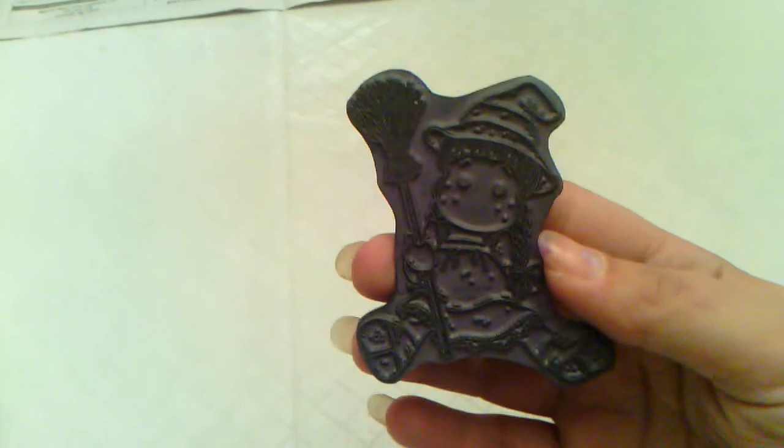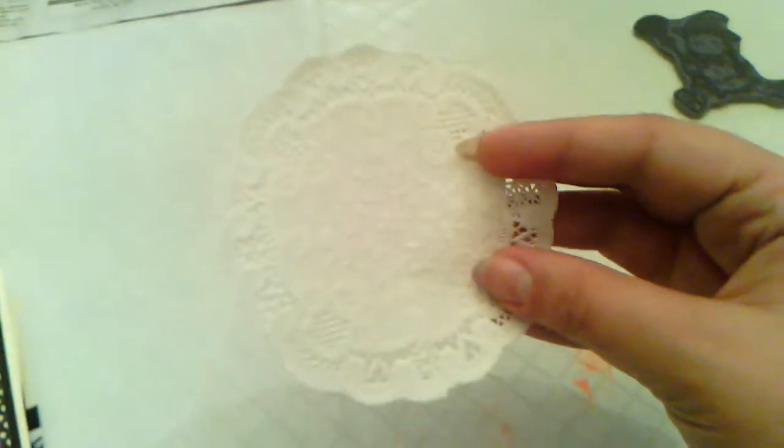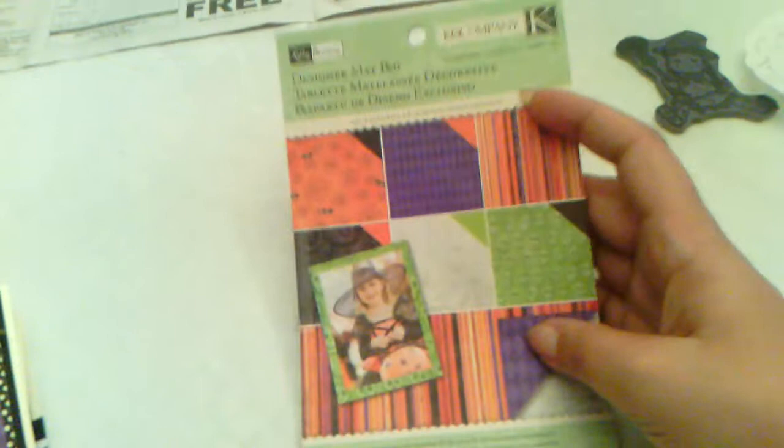For the card I'm going to show you, I did a Halloween easel card because I haven't done an easel card in a while. I used this Till the Witch stamp right there. I used these Recollections spiderweb blingy thing, a dollar store paper doily, this Kay and Company matte stack — I used all but the purple harlequin — and then this one here, another Kay and Company stack.